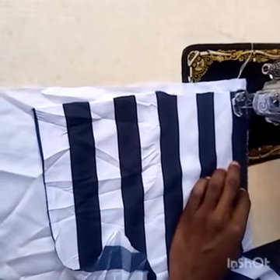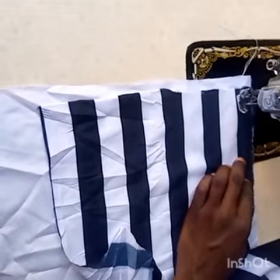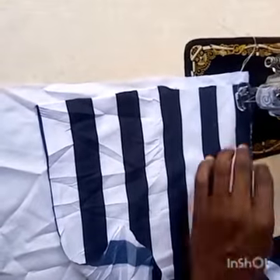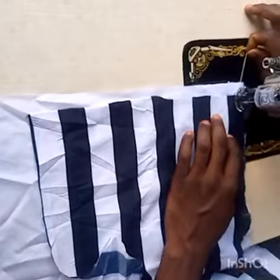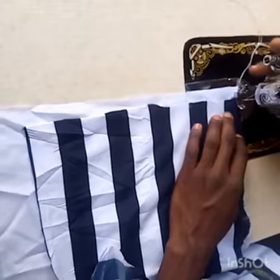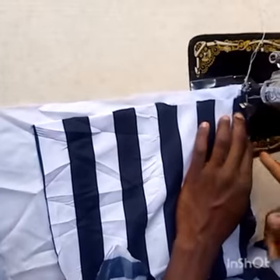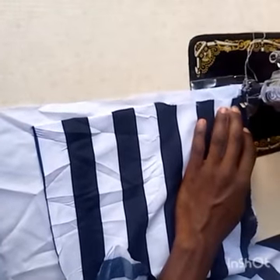If you are sewing for something like waist 40, you can do seven and a half, so that when you are done with the folding it will give you eight. For this one, when I'm done with the folding it will give me seven and a half. Now let's start with the sewing — make sure that you place your needle at the extreme of the trouser.